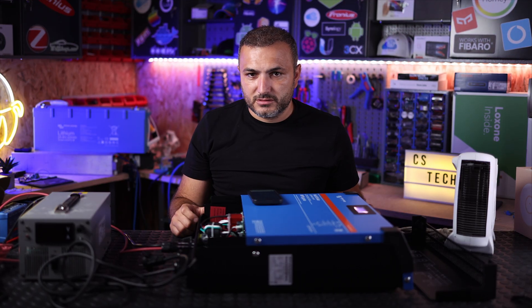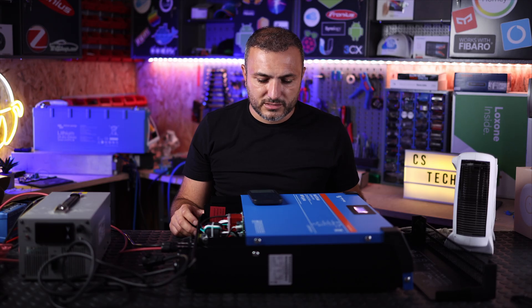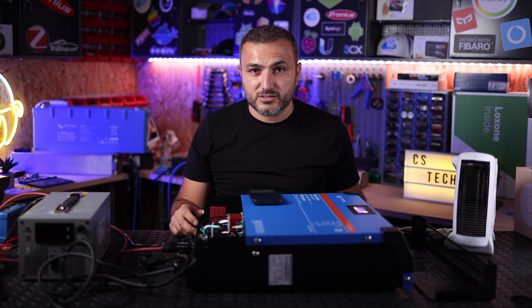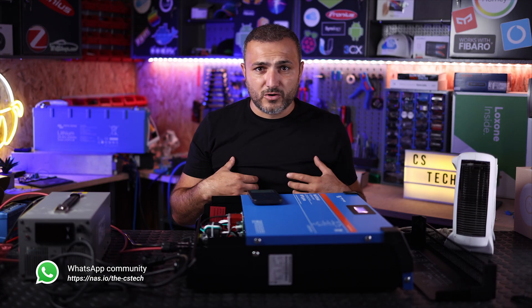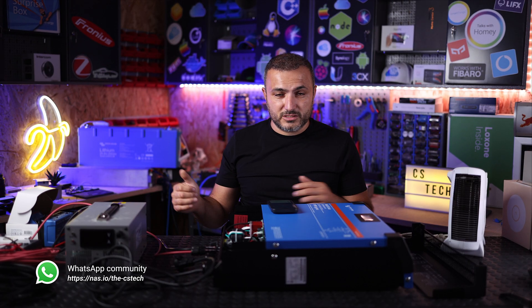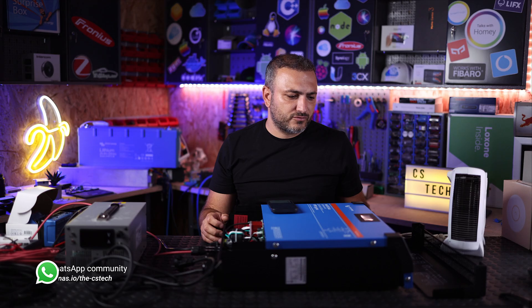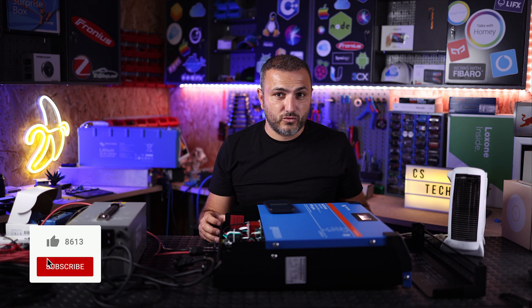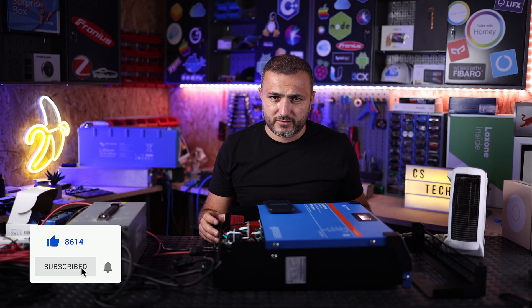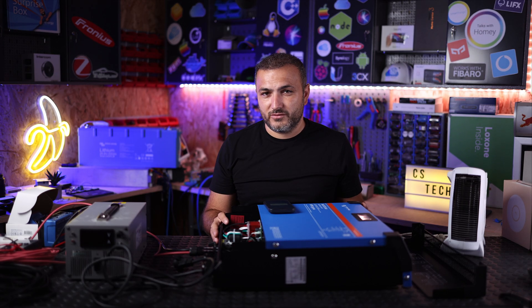If you have any questions about this setup or want to know more about this inverter, use the comments below. In the description you'll find a link to our WhatsApp group — we're based in Romania but expanding internationally. We have about 12 years of experience with Victron products. I'm Claudio from CST Cloud — please subscribe, press the bell, and I'll see you in the next video. Bye.